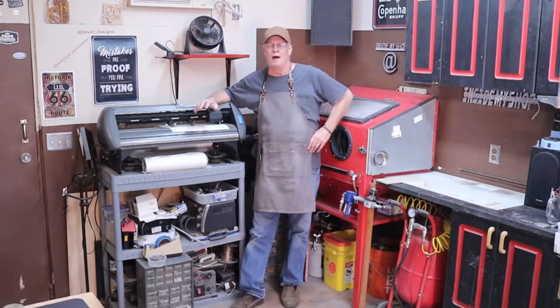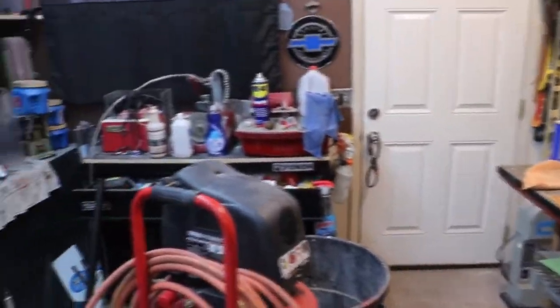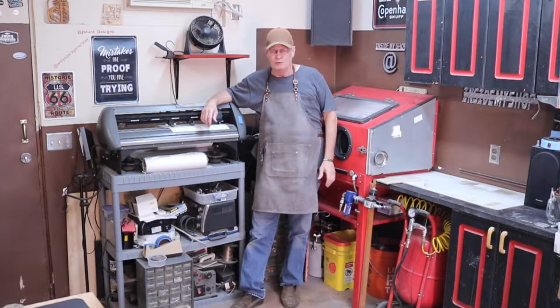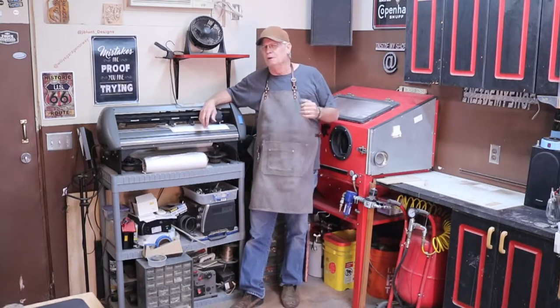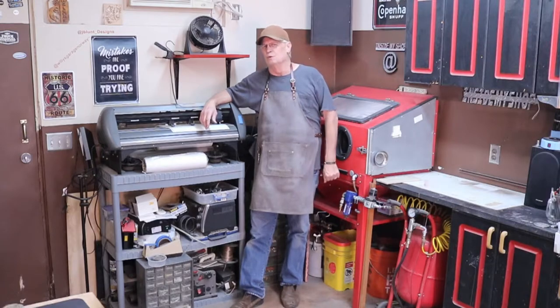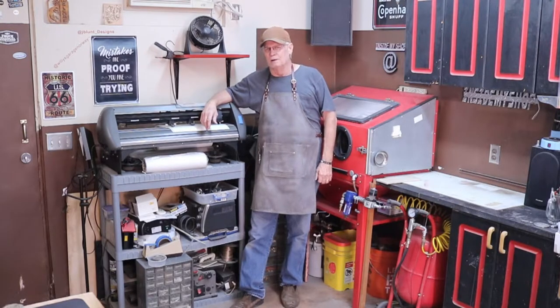Welcome inside my shop. Out of all the things that I've got going on in my shop here, one of my favorites is sandblasting. I used to get into glass, but mostly it's the rocks and tiles and so on and so forth. Let's go and take a look at what I've got going on.